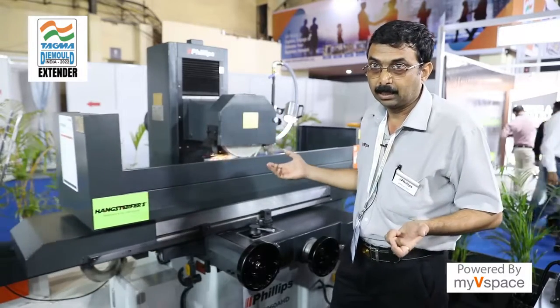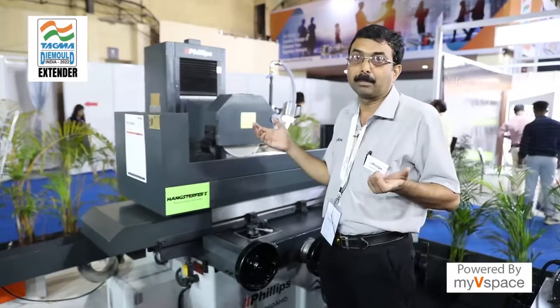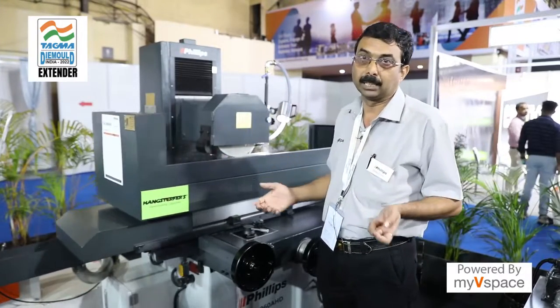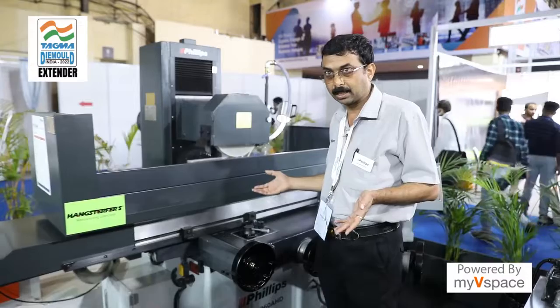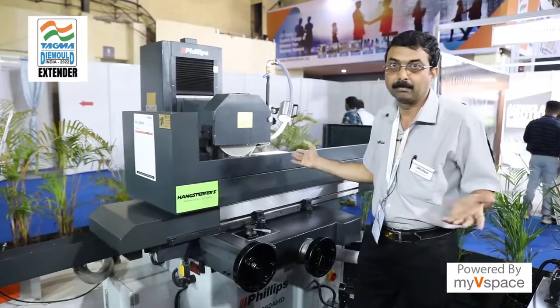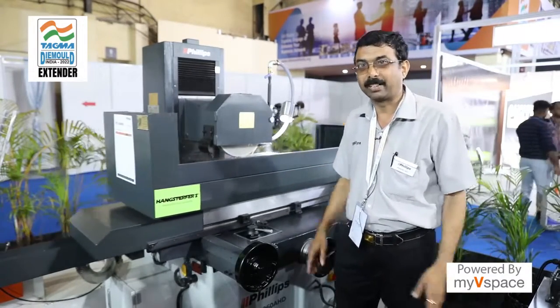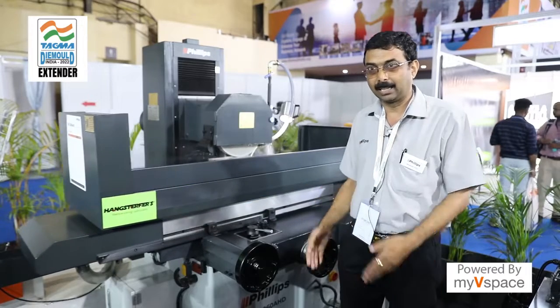With the right wheel selection, you can complete your finish requirements. This machine has good features, it is a good model, user-friendly, and it is a good brand overall.